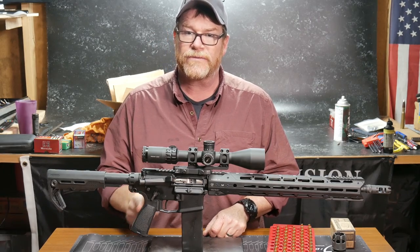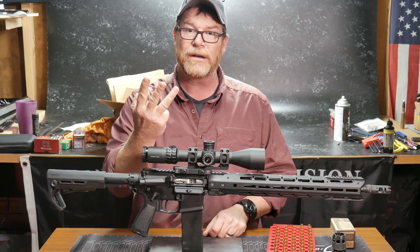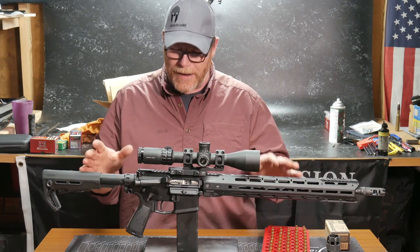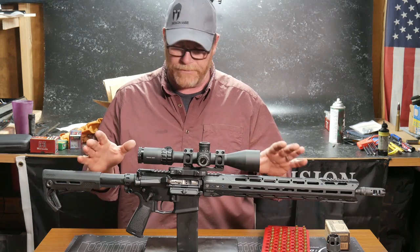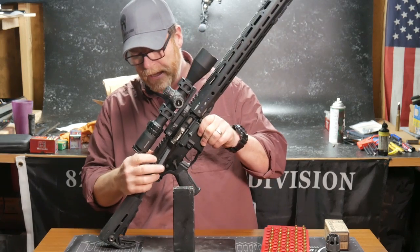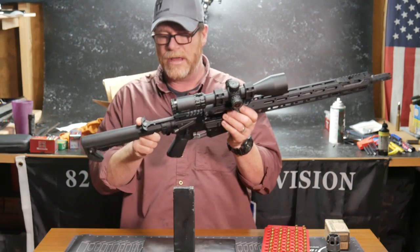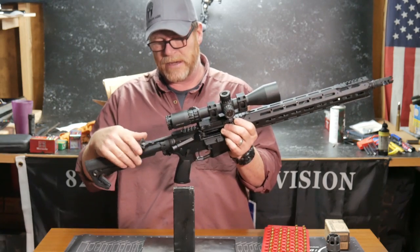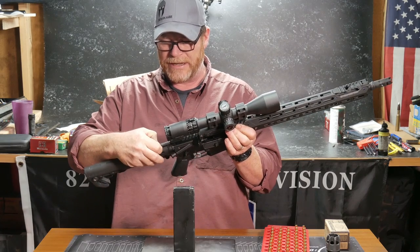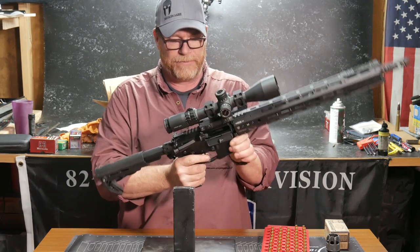The grip we're using is from Strike Industries — this is their 20-degree grip. They do provide them in three different angles and degrees. The rifle itself performed flawlessly. One of the other options we didn't really cover was the Strike Industries latchless charging handle. I would say for $25, this is probably one of the best charging handles out there. It's got little springs on the interior, so there's nothing on the outside, and it performed flawlessly.